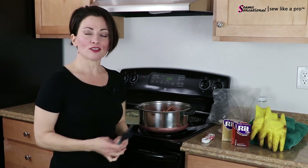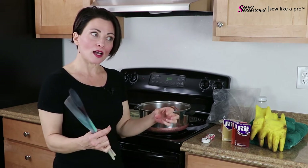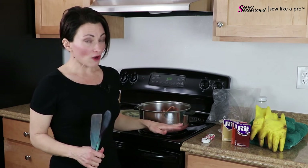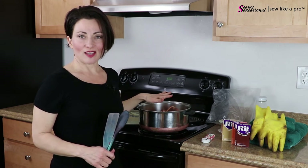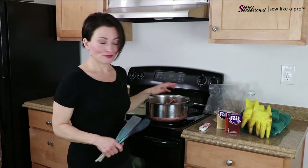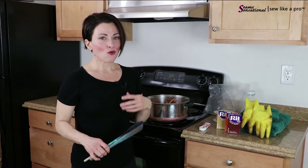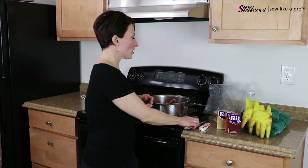I have discovered that hot water deteriorates the elastic and makes it not as strong. So I like to make a very strong batch of color, like a really strong cup of tea, and then only leave the elastic in there for three or four minutes - five at most. Then pull it out, rinse it, and wash it really well, following the directions for washing and rinsing.